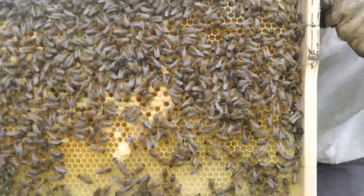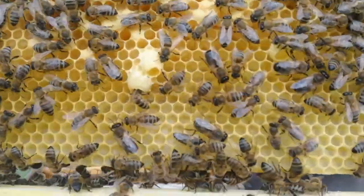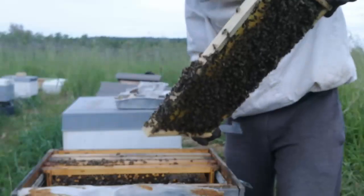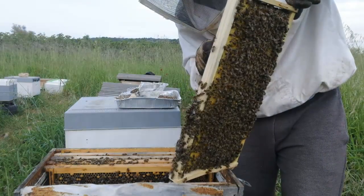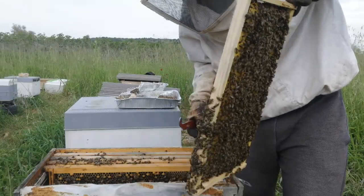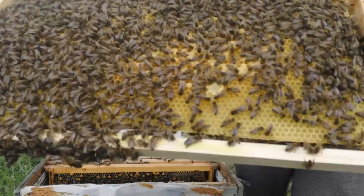As you can see, there are more emergency queen cells, so we are going to destroy these as well. Again with royal jelly inside.